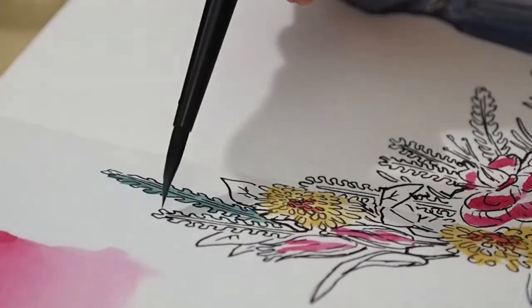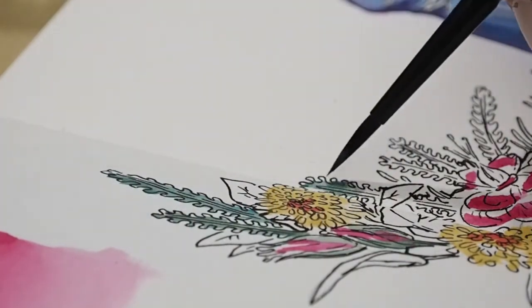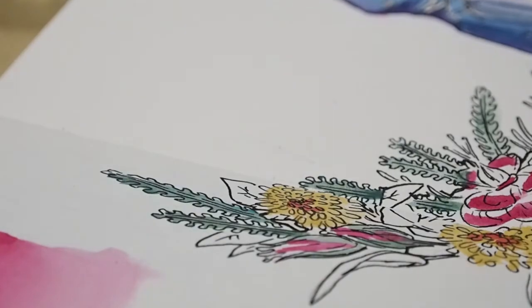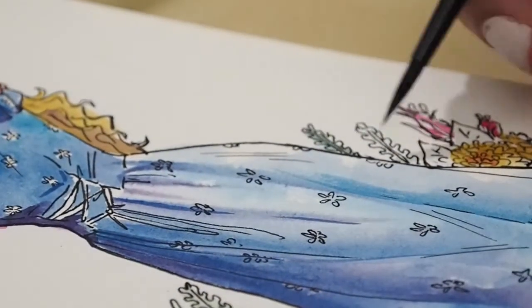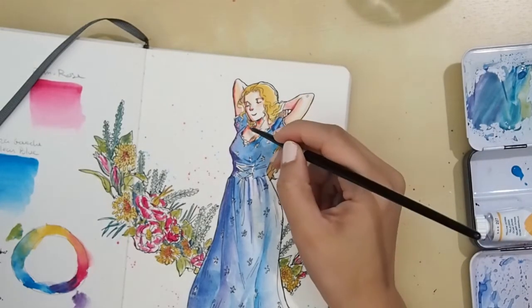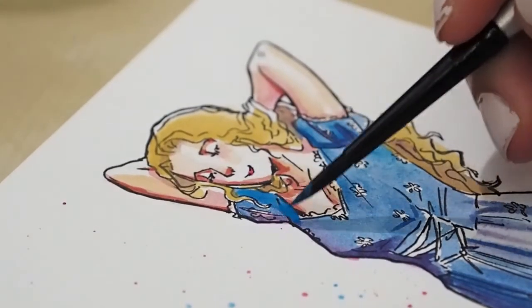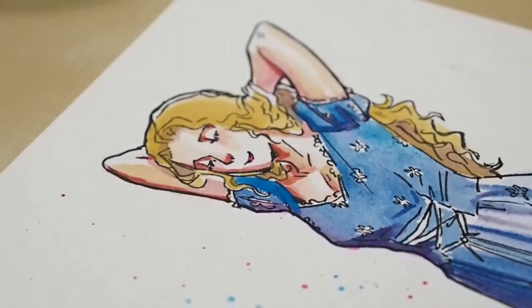I had fun with the flowers in the background — I don't know what kind of flowers or plants they are, I just made them up and doodled them one day. I've been trying to have more fun with my sketchbook spreads, not just doing characters but if I feel like doodling flowers, just doodling them.